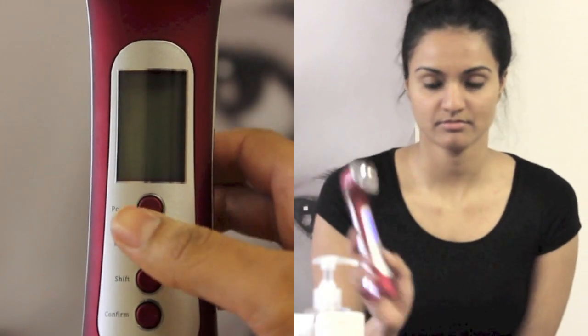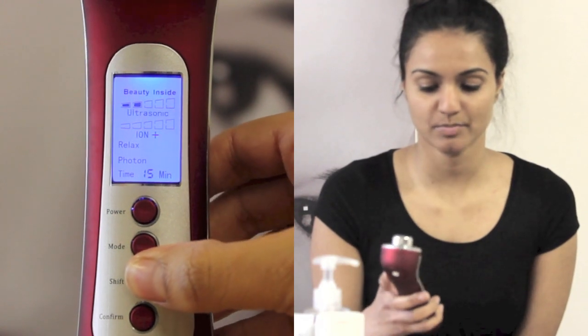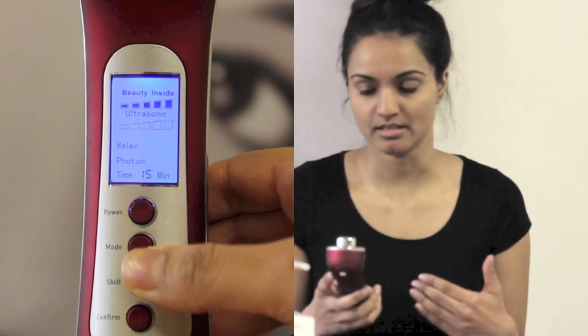I press mode and go to ultrasound and put that up. I also put the galvanic ions quite high — both positive and negative — because both working together helps to tighten and tone the skin.